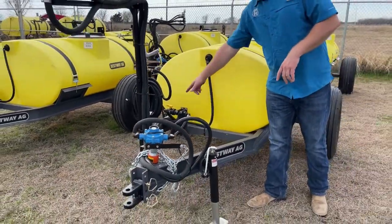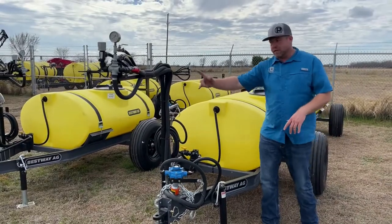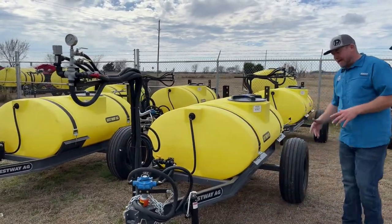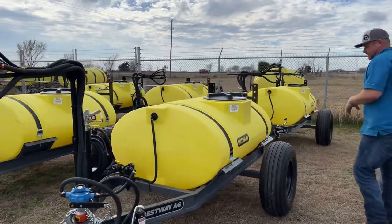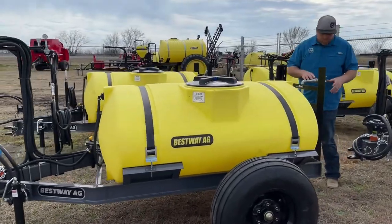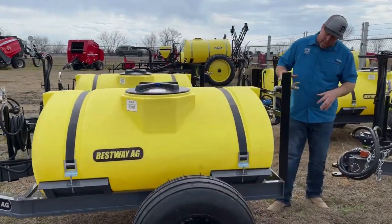We've still got the agitator and we've got our return line coming off the regulator going to the top of the tank — a really nice setup. Still got the big implement tires, and like we were talking about, we've got our boomless nozzles back here.